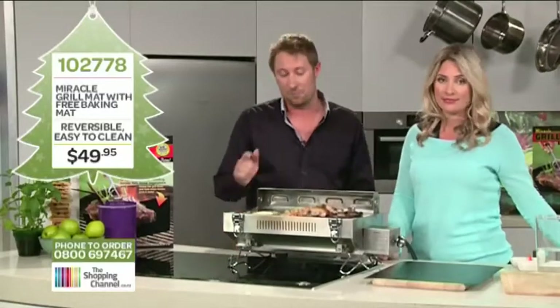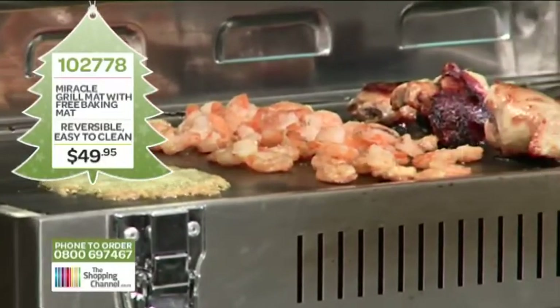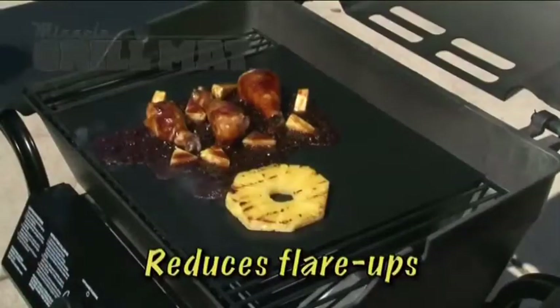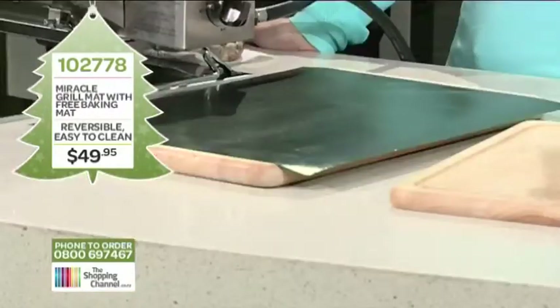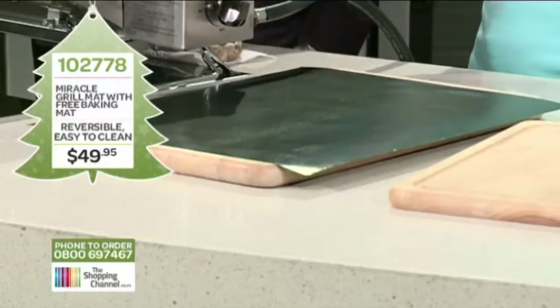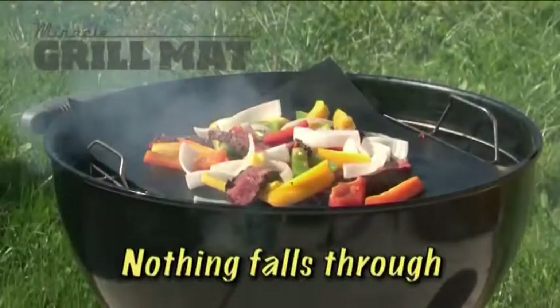Now watch how easy it is to clean — just use a piece of bread, pop it on, and watch that cheese just come right off. It's a 100% non-stick cooking surface, so cleanup is always a breeze. No more rubbing and scrubbing. It's also really good for baking — cookies, scones, you name it. Fish and prawns are great on the mat too. The mat reduces flare-ups and you'll get all of the best flavour out of your food — tender and juicy, grilling perfection every time.